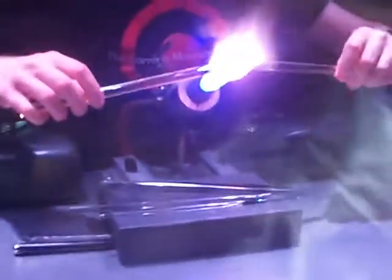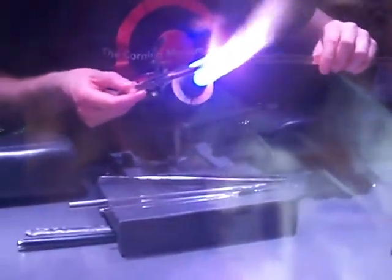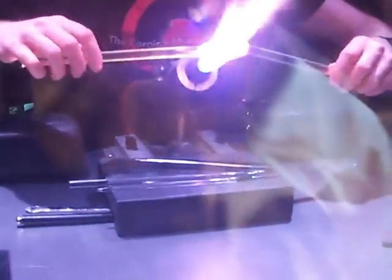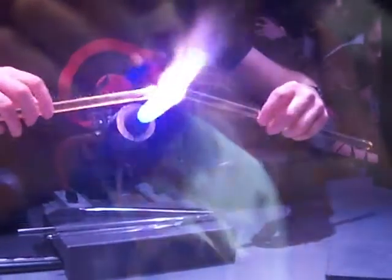The second reason I'm always turning the glass is because I'm trying to heat it evenly. If I stopped rotating the glass, whatever portion is facing the front of the torch would become the hottest almost instantly, and everything else would be relatively cooler. When I go to shape or stretch the glass, that uneven heat could cause it to deform unevenly. So to keep everything heated evenly, I'll be constantly rotating it.